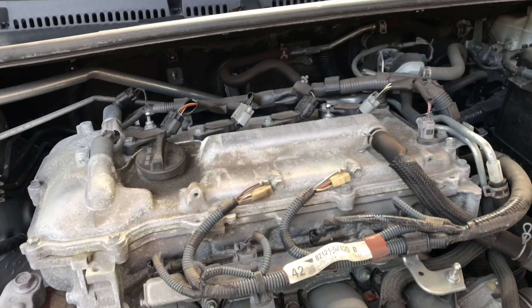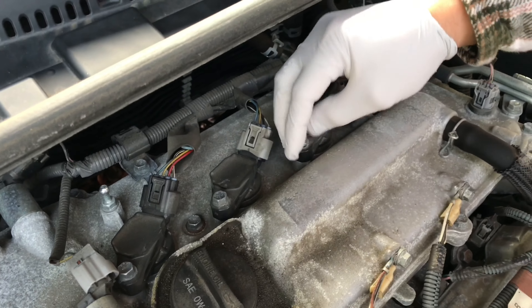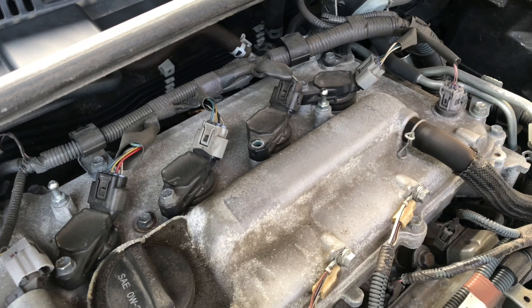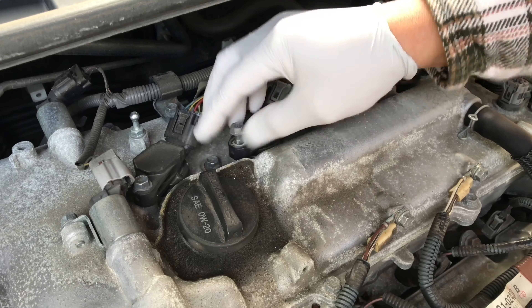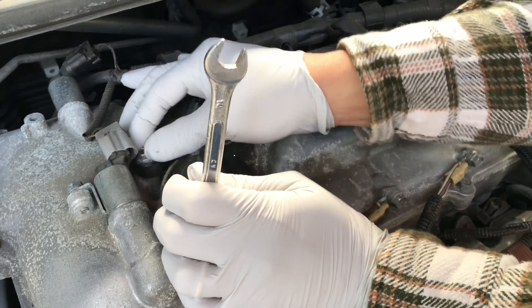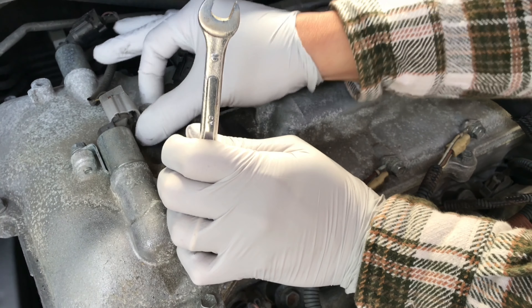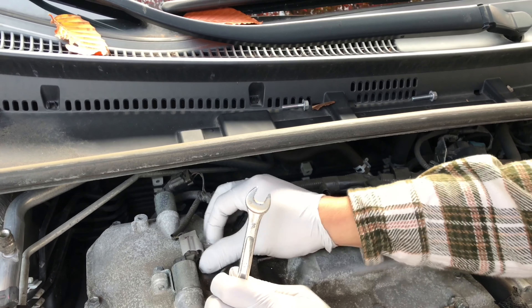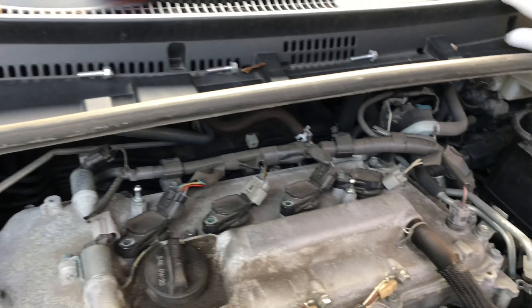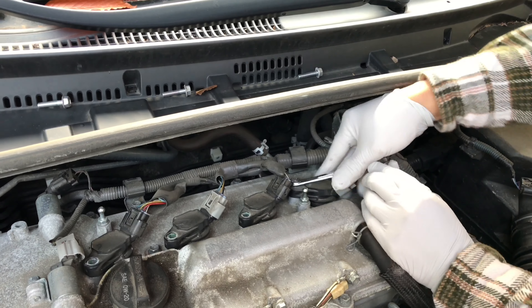Next, we'll do the removal. 10mm as well. You can use a socket, but the wrench is good enough for me. I always arrange them in the order that I take them off — that's the reason they're right there, each in its own pocket. So when you're putting it back, there's no confusion. But they're all the same size, so it doesn't really matter — it's just a habit.